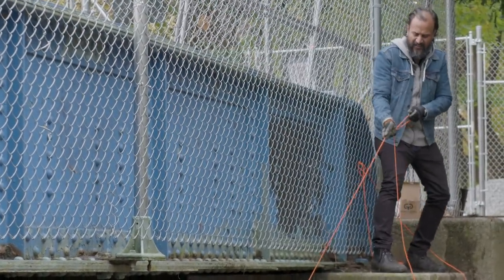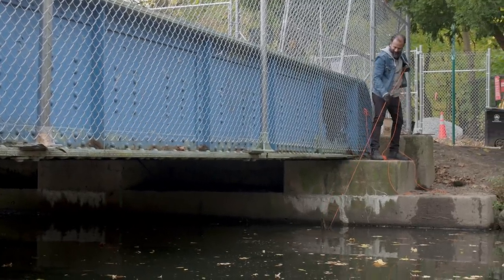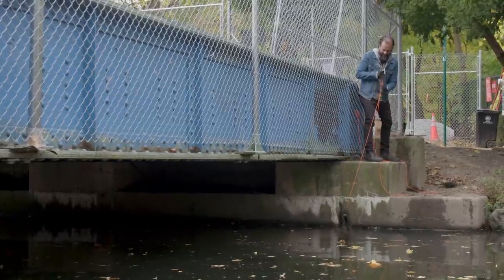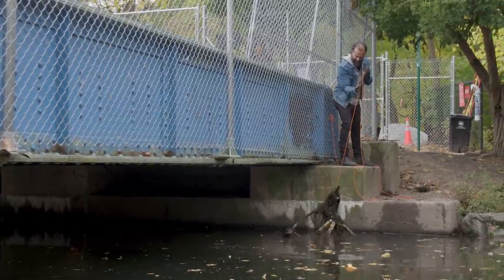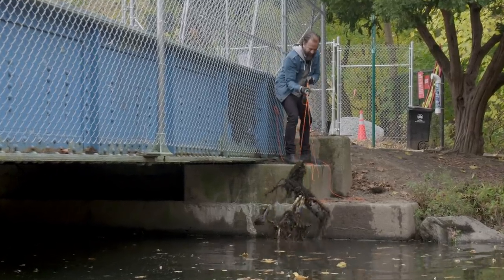There's something very big on the end of this. I can see billows of sediment coming up. Holy — it's a bike. What? It's a bike.